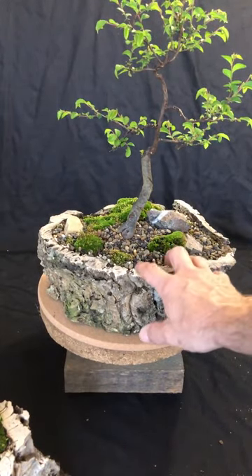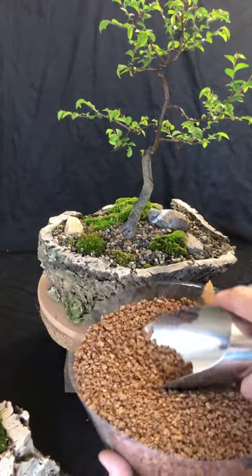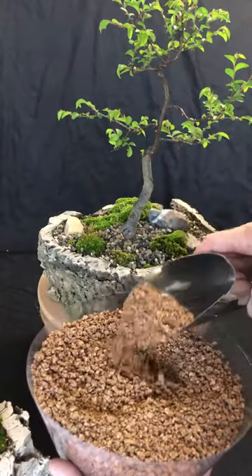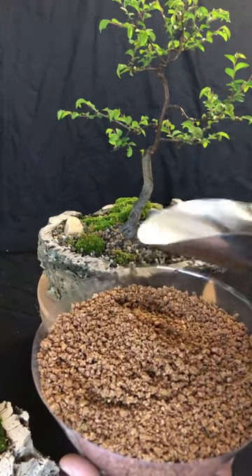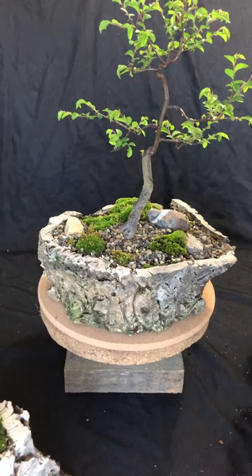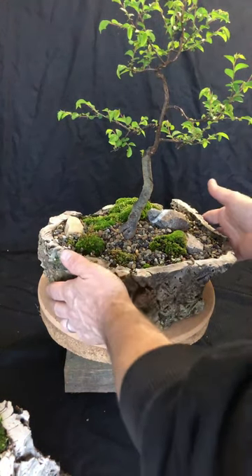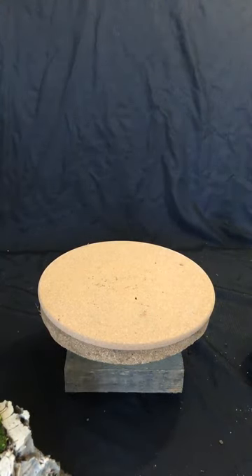One of the other interesting things I've done with some of my bonsai is use cork granules as a bonsai soil component. The cork granules are so water resistant that they break down incredibly slowly, yet they offer a good amount of aeration and drainage in the soil. They hold a little bit of moisture but release it because it doesn't soak into the substrate itself. It's another alternative to using things like perlite and vermiculite.